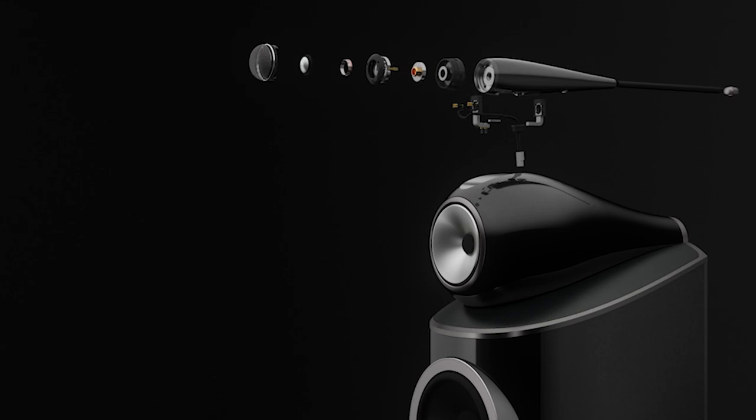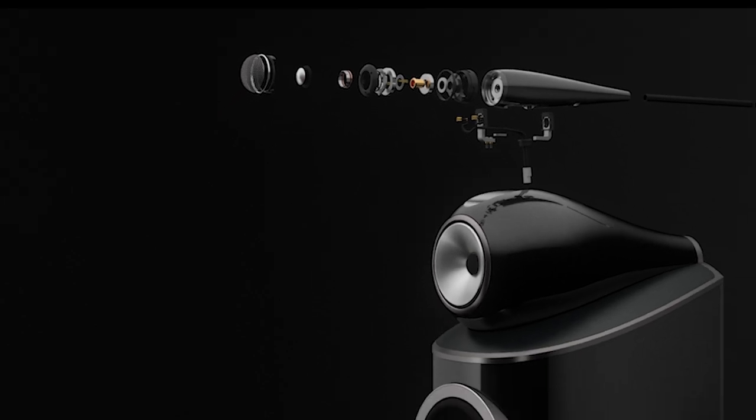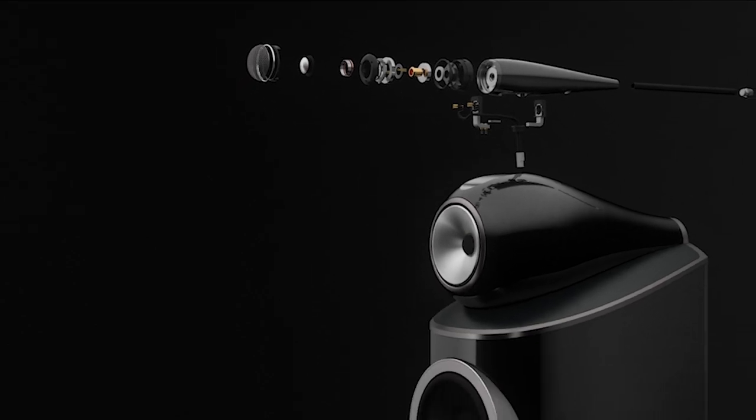Looking at the exploded view on screen, working from left to right, you see the tweeter grill, the Diamond Dome, and the coil — which is absolutely crucial to the performance of the tweeter assembly. Then as you work your way back, you have the baffles and the motor system. Because of this elongated tweeter body and those formers, the system as a whole is just more efficient. The result is beautiful top end — not abrasive at all, just very musical.